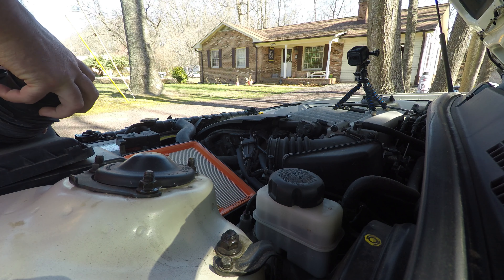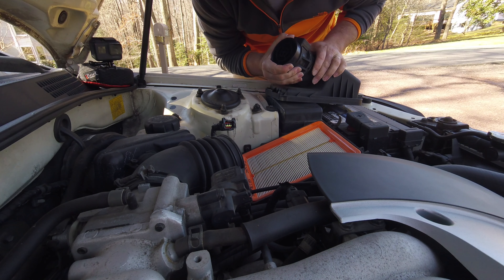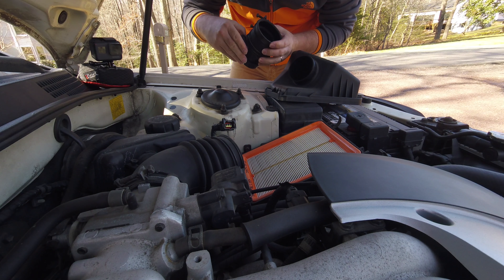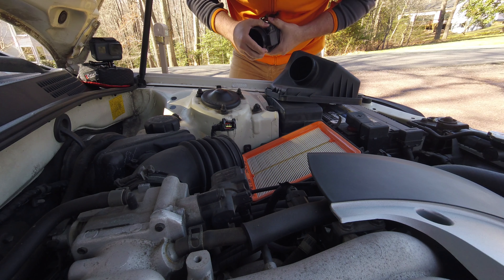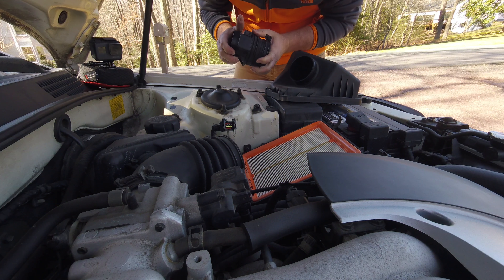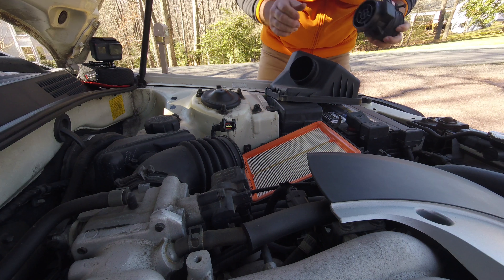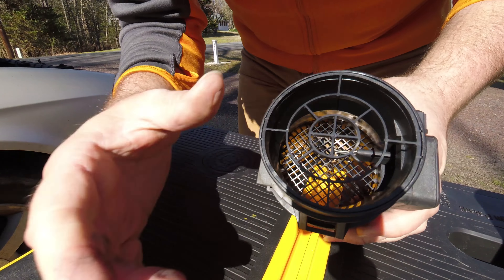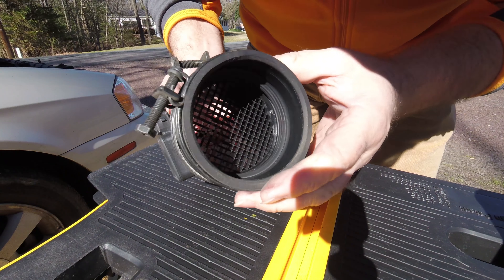You can see here I got the whole assembly out and then I was able to wrestle with it a little bit and get that sensor portion out. Notice there's a small piece of air duct that's still attached — I wasn't too worried about it. I wasn't required to take it off to get to what I needed to clean. You can see what it looks like: it's a little tiny piece of metal sticking out into the middle of that air duct.